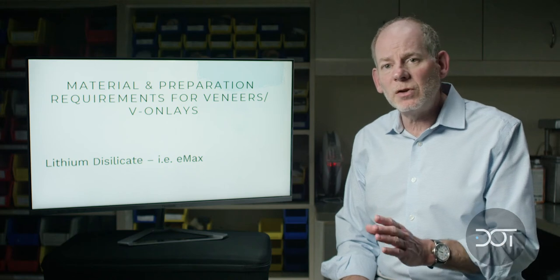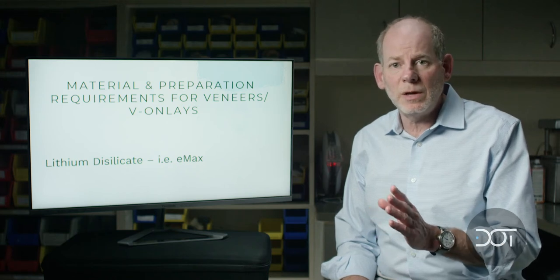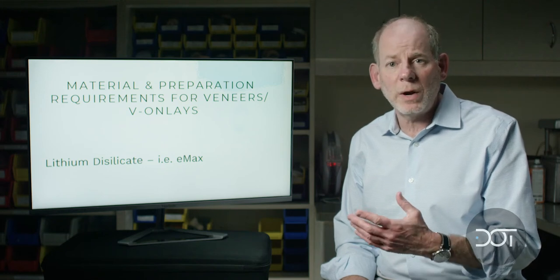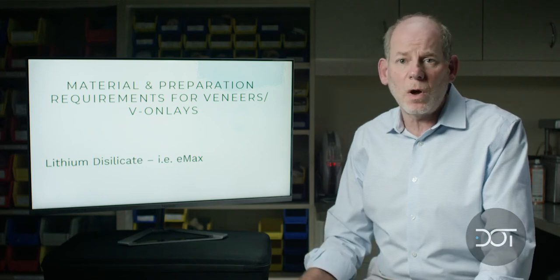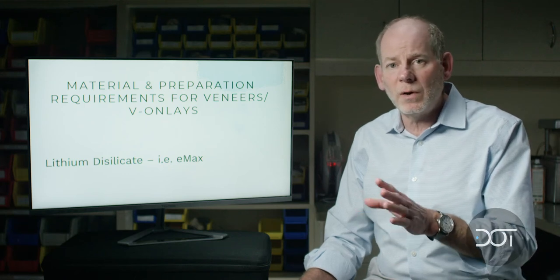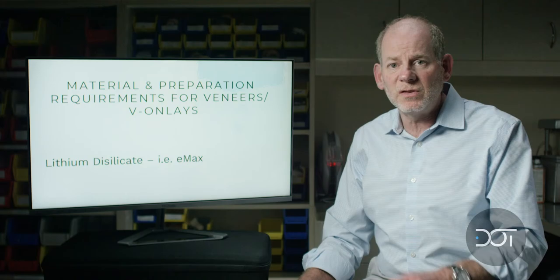The material I like to use is lithium disilicate or Emax. I like it over feldspathic because it has greater strength — it's literally four times as strong as feldspathic porcelain. Because many of these veneers are veneer onlays going over the buccal cusp tip, I want to have the strongest material available.